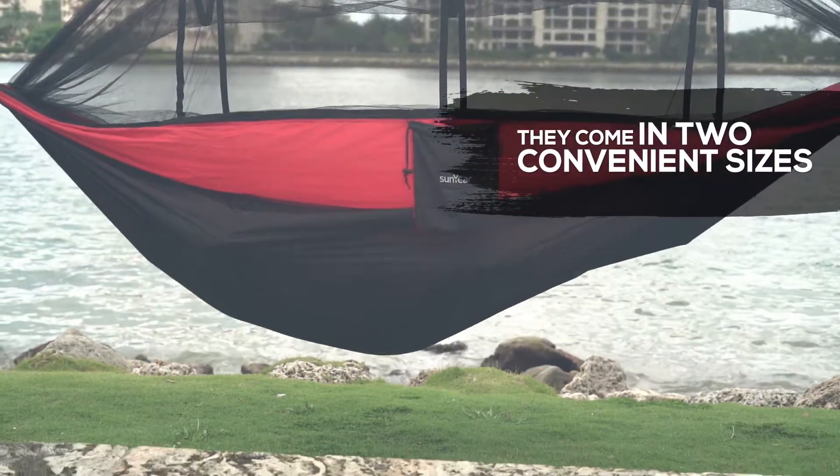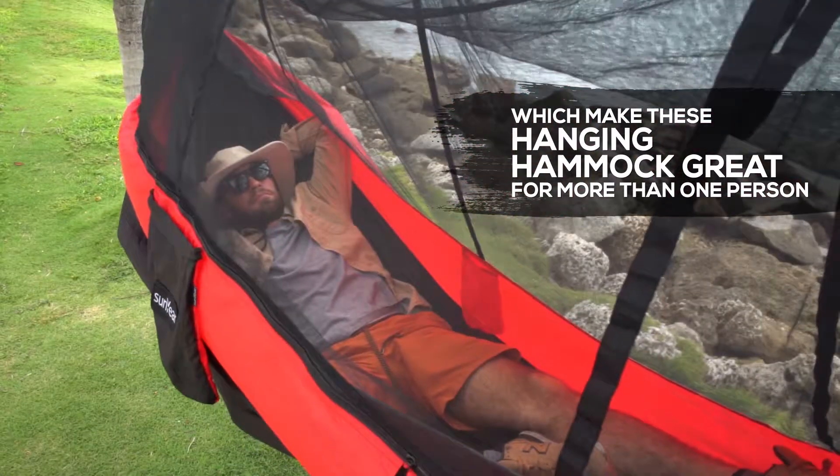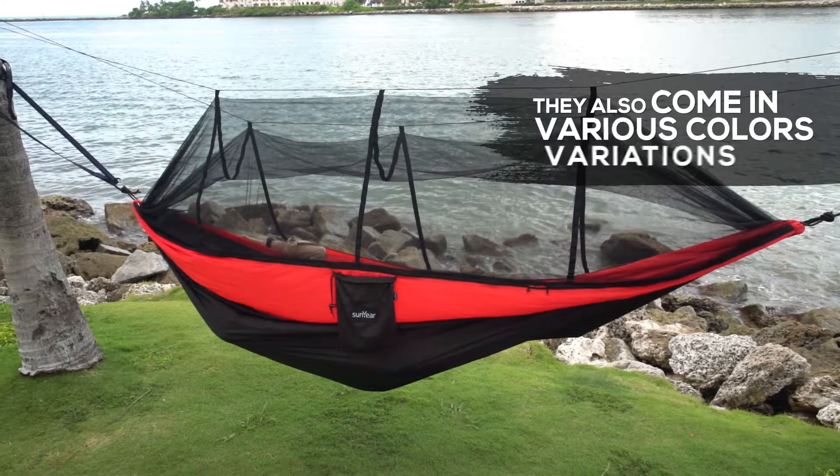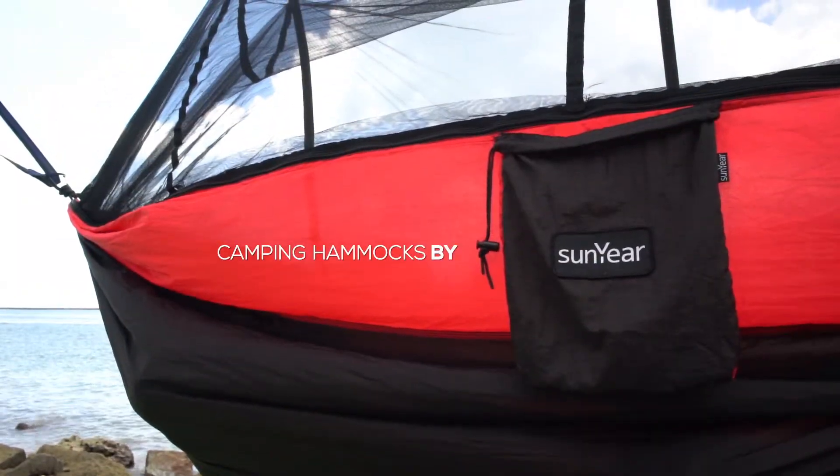They come in two convenient sizes. The large size makes these hanging hammocks great for more than one person. They also come in various color variations. Camping Hammocks by SunYear.